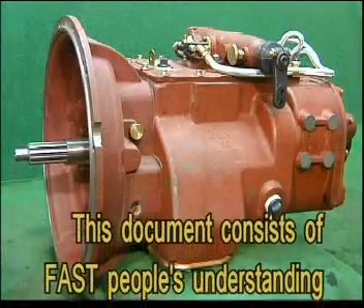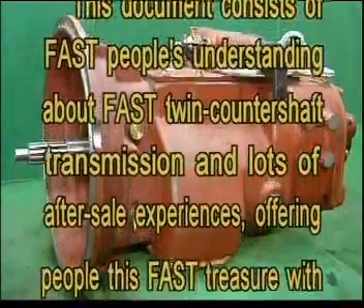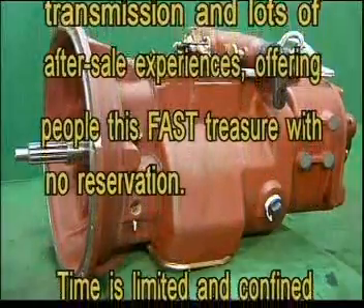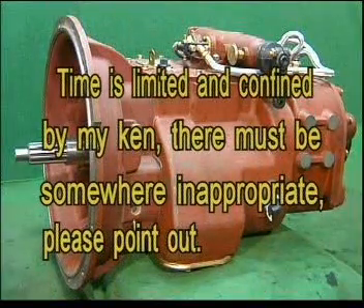This document consists of fast people's understanding about the twin countershaft transmission and lots of after-sale experiences, offering this fast treasure with no reservation. Time is limited and there may be somewhere inappropriate — please point out.